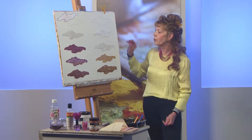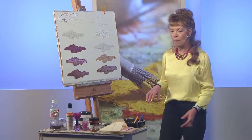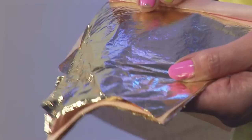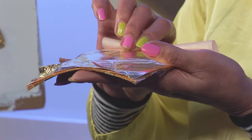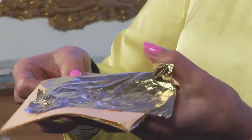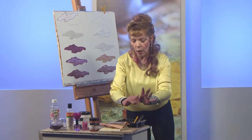The next stage is to choose your metal leaf. I'm going to use an imitation leaf metal — not real gold, but I'm using a gold one today. It differs from real gold because you can pick it up with your fingers. I put a bit of talcum powder on my fingers so it doesn't stick, because it does tear easily.